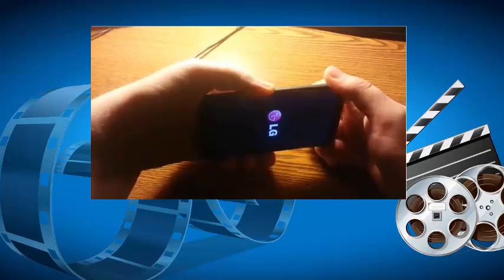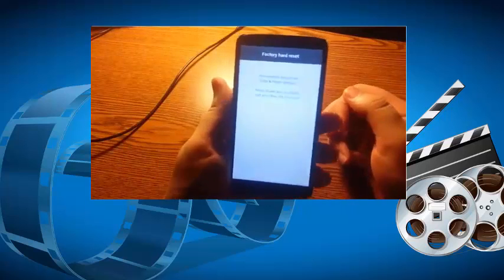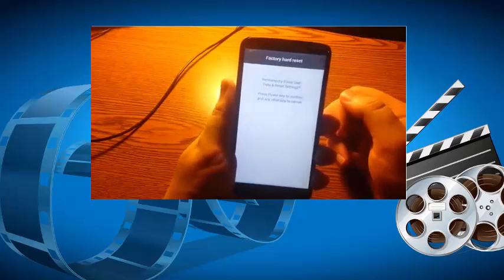Once it does, let go of both buttons and press and hold them again. You're now in factory hard reset mode. As long as you've got a custom recovery, this will not wipe anything.